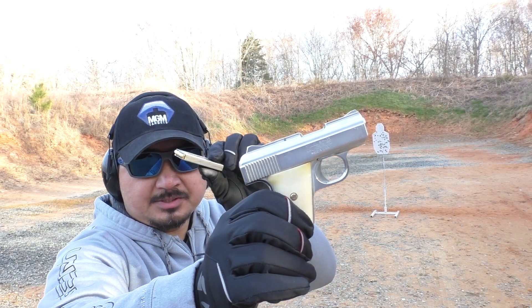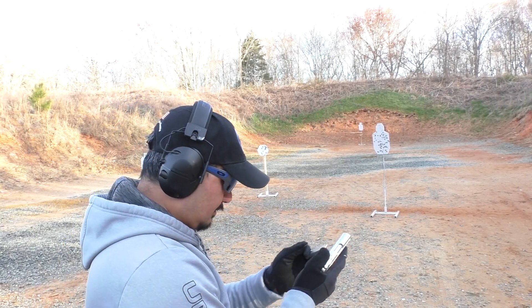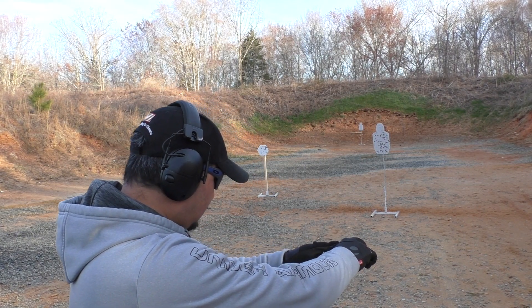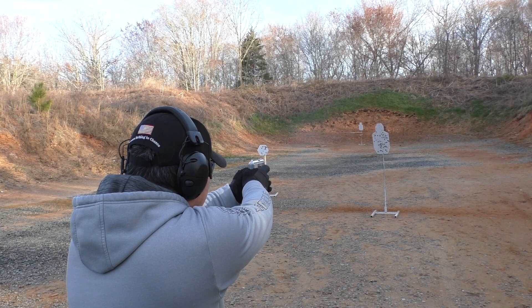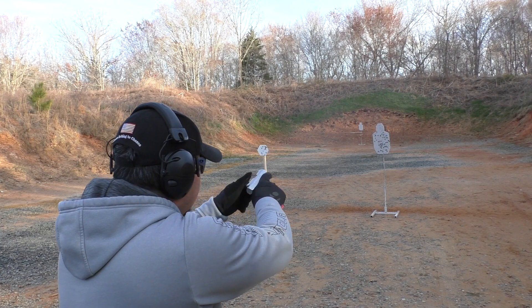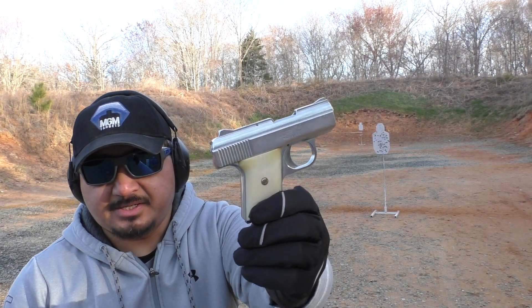Let's see if I can empty all 6 rounds without a malfunction. Chambered it. Well, it shot all 6 rounds.